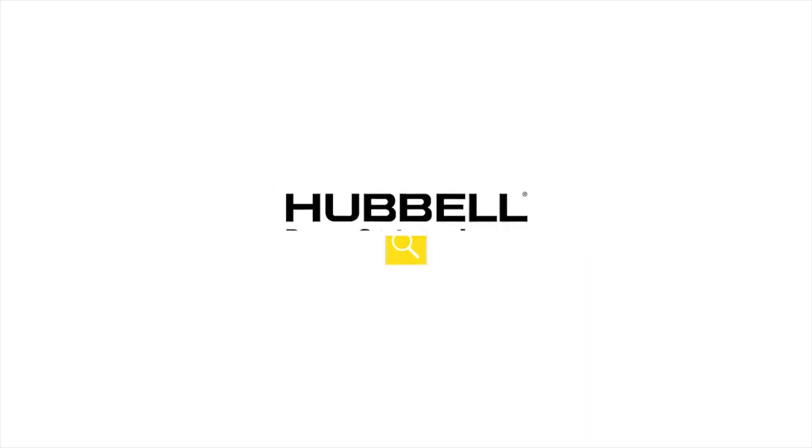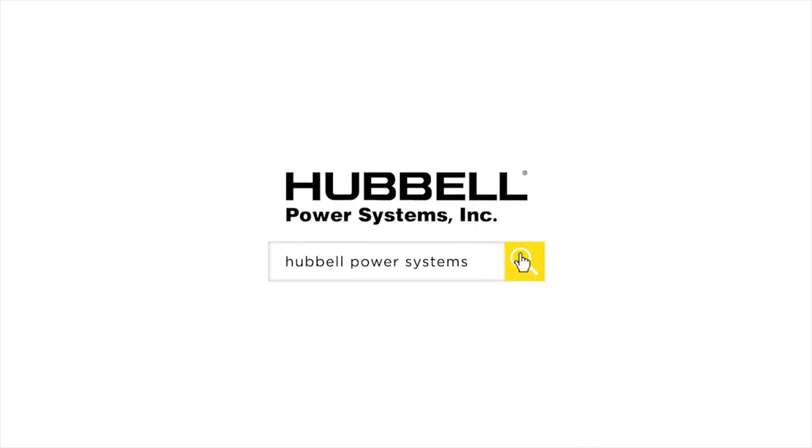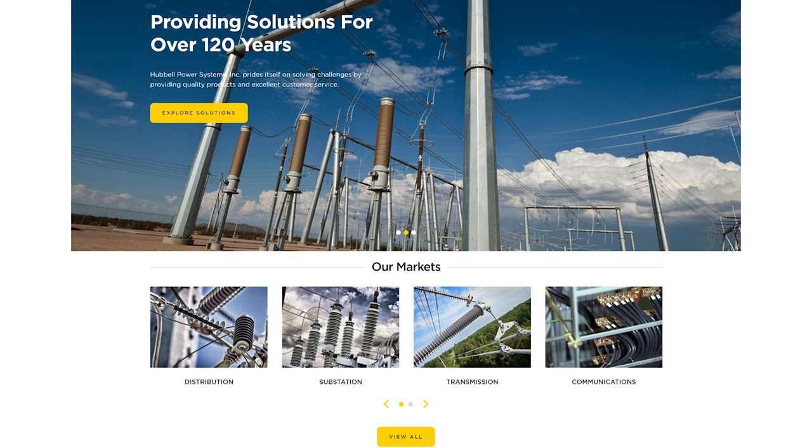Thank you for watching. Please visit our website at www.HubblePowerSystems.com for more information on all of our products.